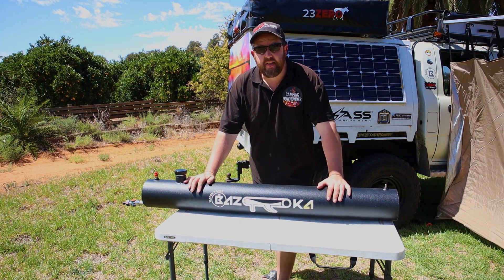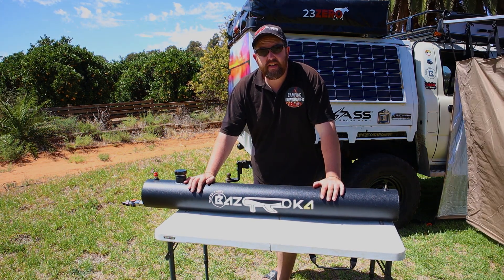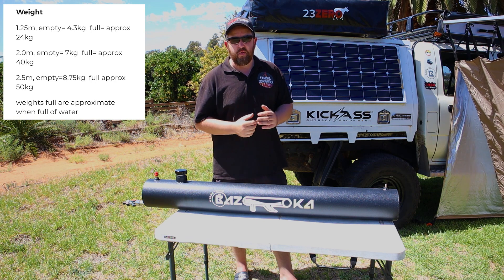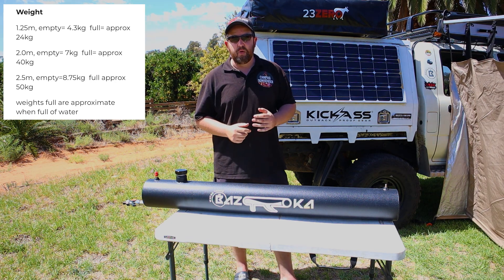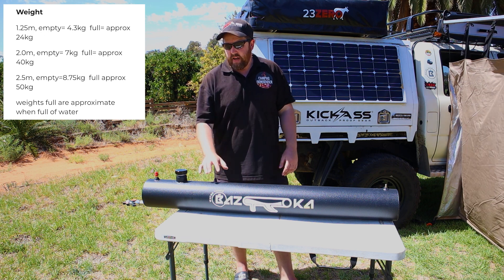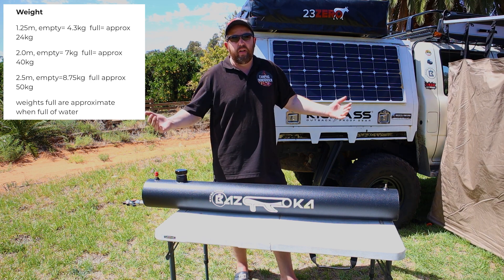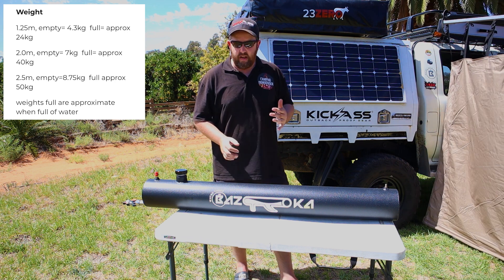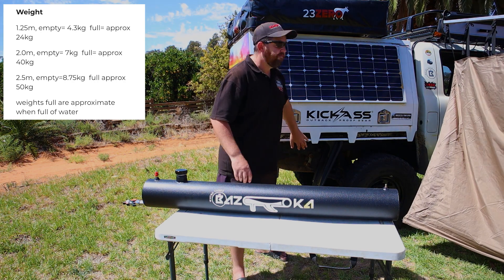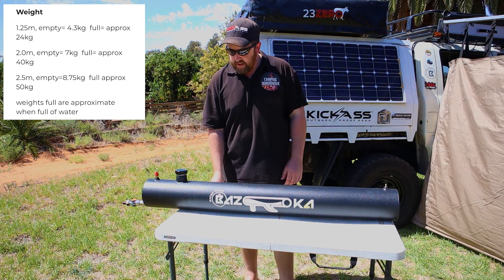Since I posted this on Instagram yesterday, there are two concerns people raised. First is the weight. When I first saw this tank I actually thought it was made of steel, so I was really surprised when it arrived and it was only 4.3 kilos. It's made of aluminium, so it's extremely light — 24 kilos once it's full on my roof, which is basically the weight of an awning. If you didn't want it for hot water, there's nothing wrong with just having a pressurized tank mounted underneath your tray where it won't heat up from the sun, but the weight would be as low as possible.